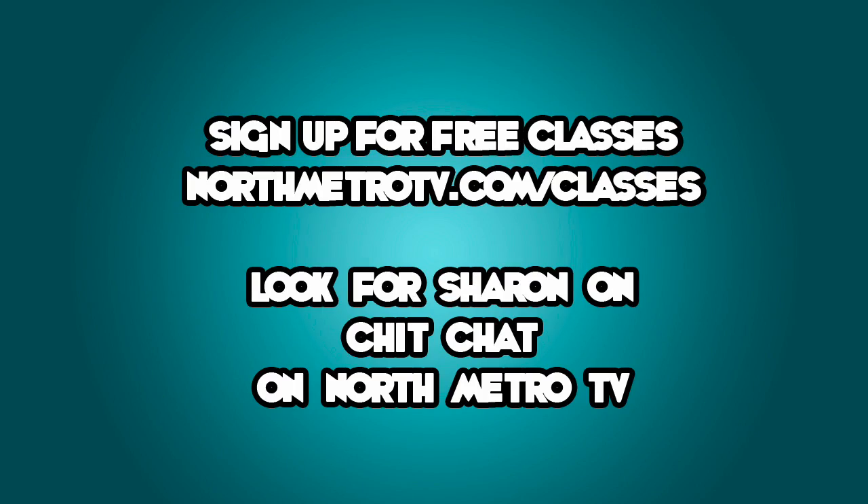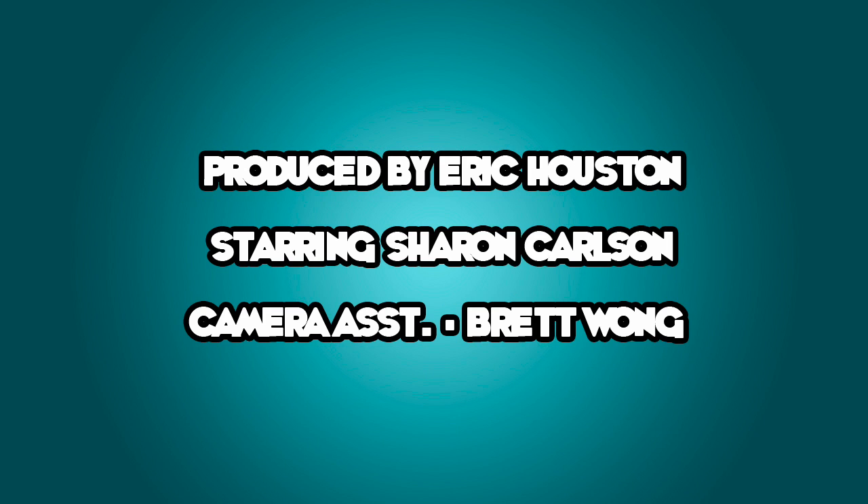I'll put it in Eric's box and it'll be ready to air in just a few days. Look for my show Chit Chat on North Metro TV Public Access, and visit NorthMetroTV.com and click on Public Access to find out about free classes and watch even more great tips and tricks videos.